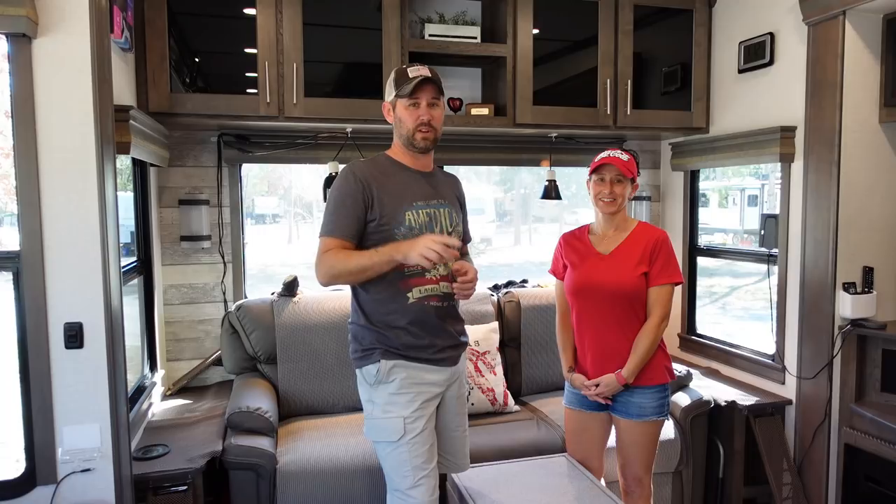We did make some major changes as soon as we got the RV. That's coming up next week and you might notice some of those in the background as we're going through. We'll take you through room by room, walk through the outside, and show you the features and the touches that we put on it.